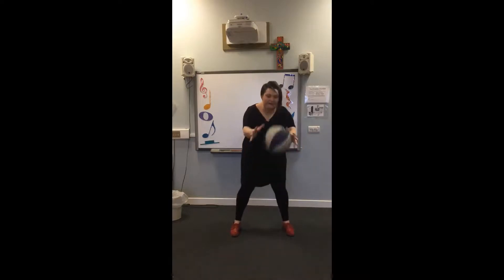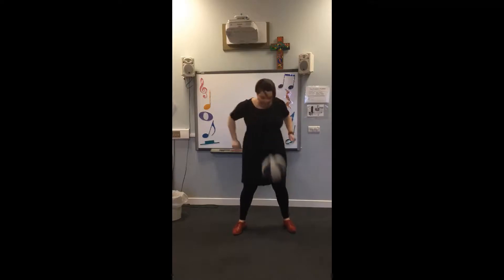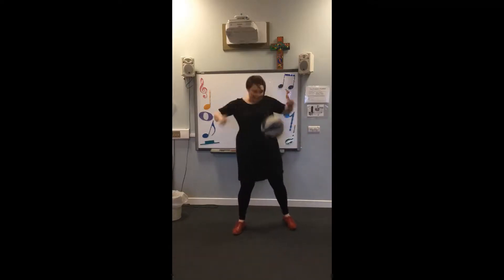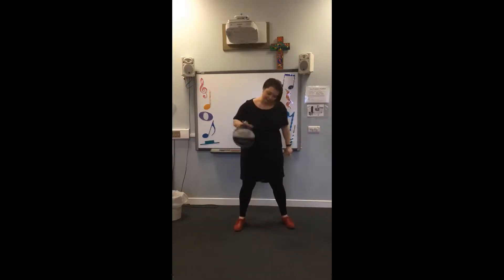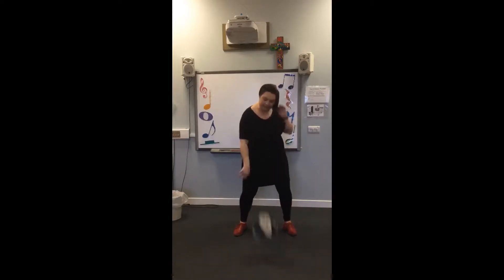We're going to do something a bit fancy: bounce, clap, bounce and catch it. Bounce, clap, bounce and catch it. Bounce — all in time. Last time. Four beats. Hold it. Here we go, we're going to throw — one, two, three, four. One big throw with the slide. Bounce, bounce, bounce. Again.